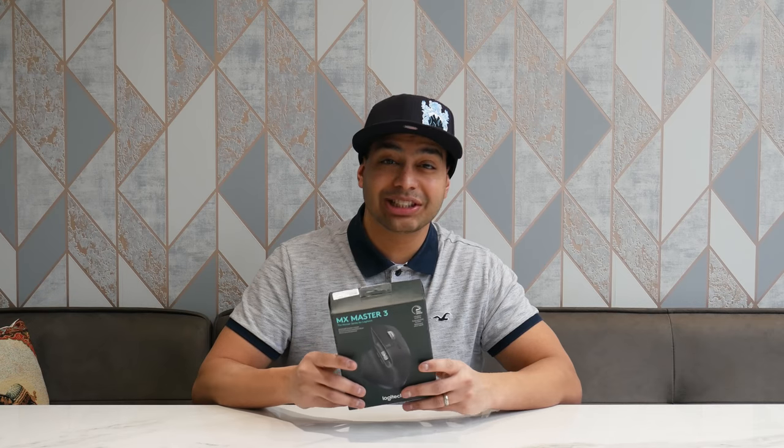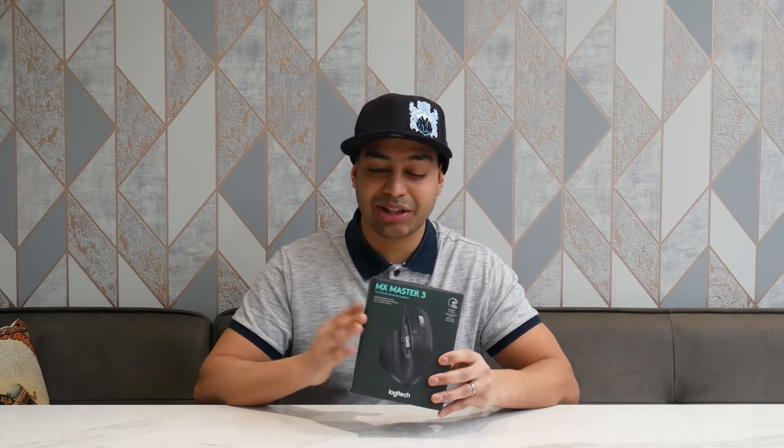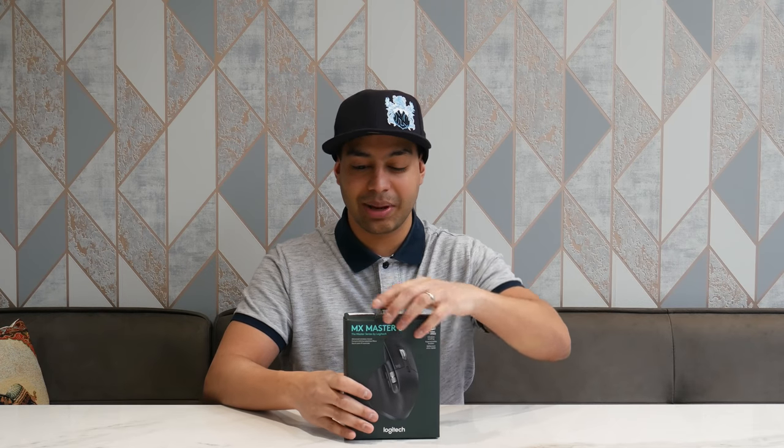Now this is a Logitech MX Master 3. It's an ergonomic mouse, it's not a gaming mouse but you know what, it is actually good for a bit of both. So this is what you get on the front of the box — there's no window so you can't open it up to see what it looks like if you're picking it up in a shop. But it's straightforward, dead simple. Let's just open this thing up.